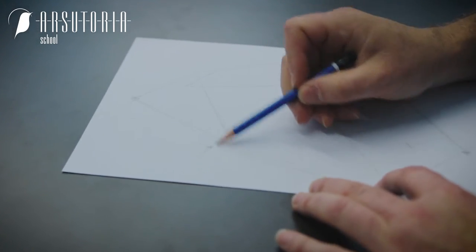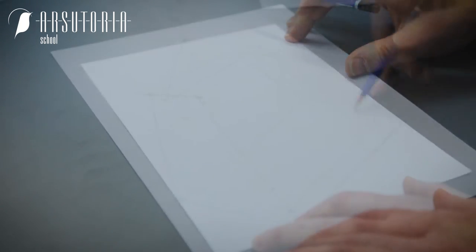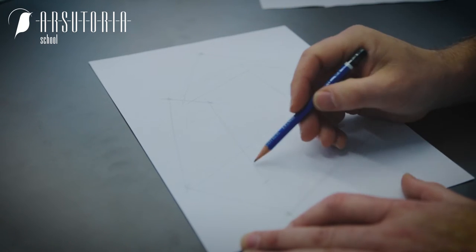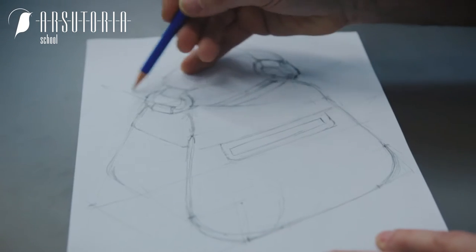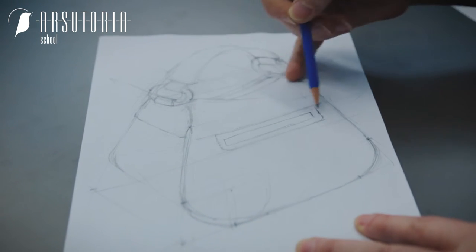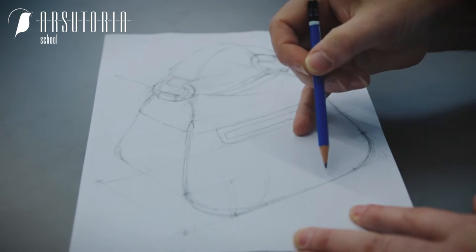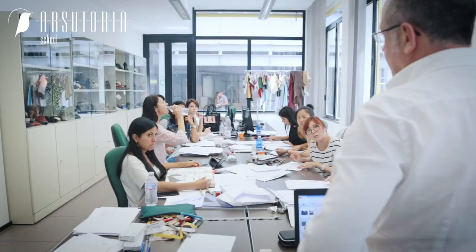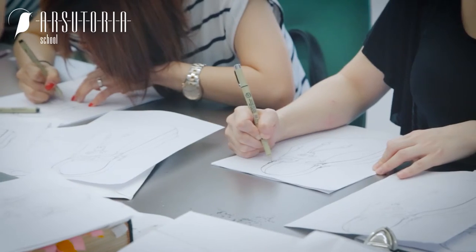The method starts by teaching students a geometric construction — for example, of a solid. Inside this solid, we identify key points from which we begin drawing the different components of the bag. The lines are then touched up with the pencil following certain geometries to arrive at a finished drawing in black and white.